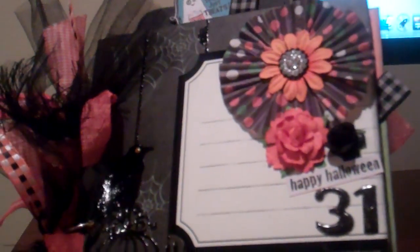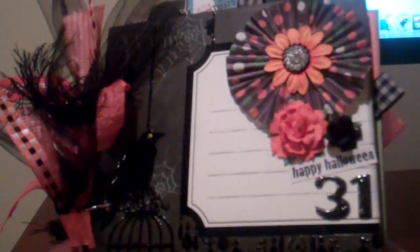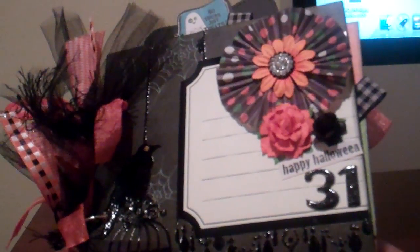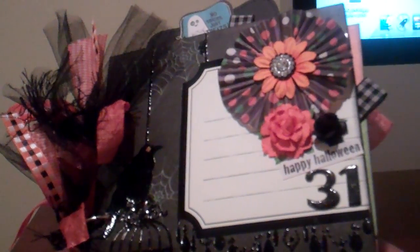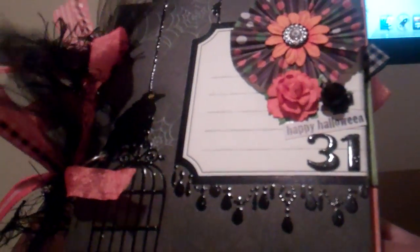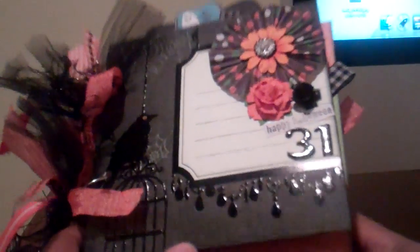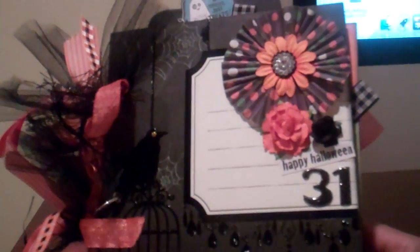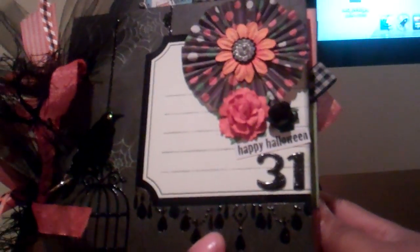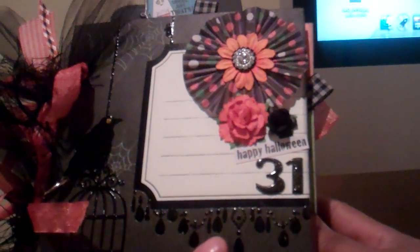Hi guys, this is Elise and I want to share with you a mini album that I made. I'm part of the Secret Squirrel Sisterhood Society, hosted by Jaded Studios. One of the girls, Dawn Marie, decided to do a side swap — a mini album swap. I joined and my partner ended up being Veronica. This is the mini I made for her. I emailed Veronica and we decided to do 6x6, no bigger than 8x8, so I ended up making my 6x6.